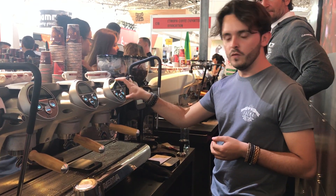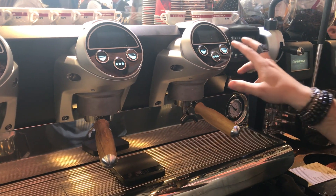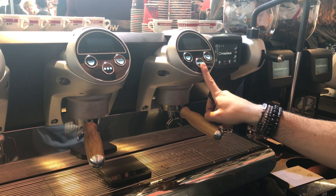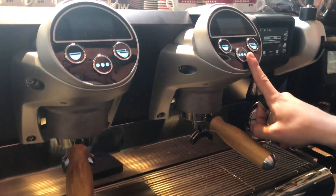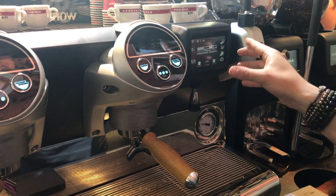Nothing is changed on the screen. The principal screen is to change the settings of the profile. Three buttons, three different profiles. The third one could be used as a purge or as a new profile.